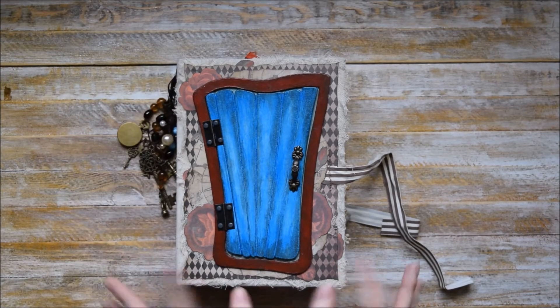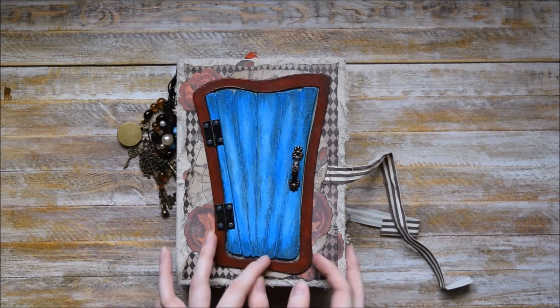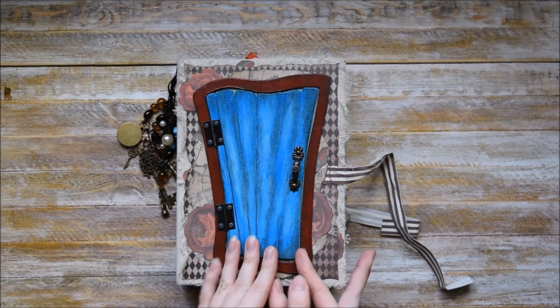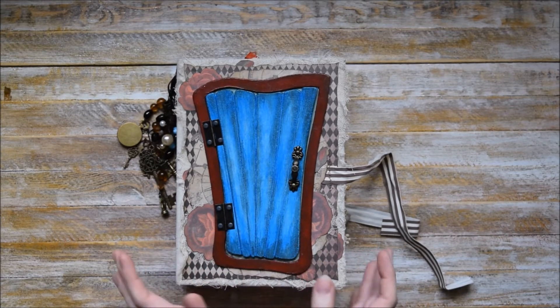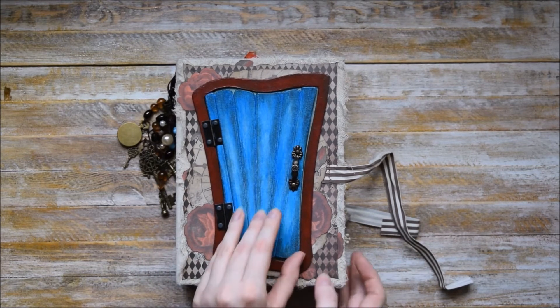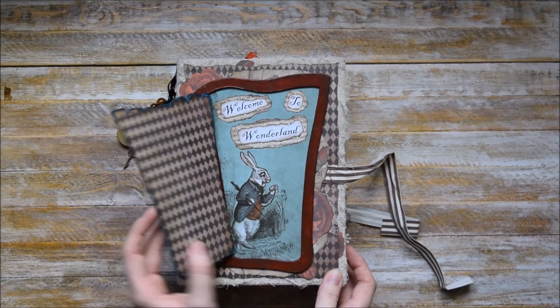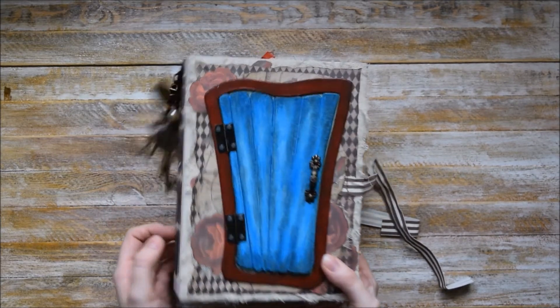Let's start with this door. This door was absolutely handmade — it's made of a really thick cardboard plate and it has a magnet closure, so even if you turn it upside down